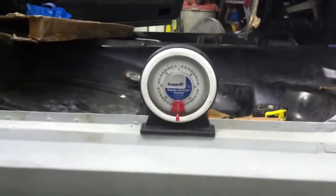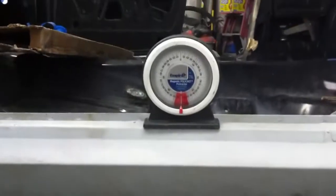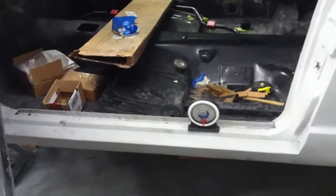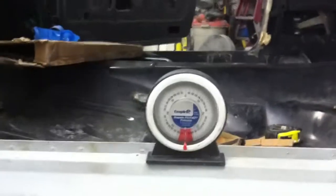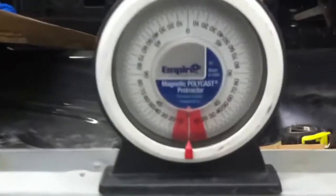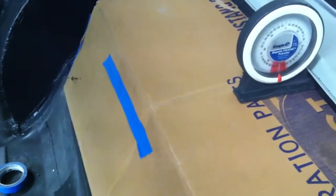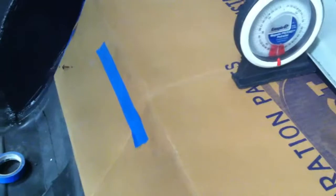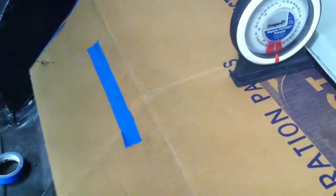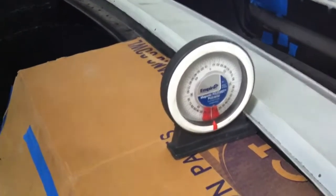To make sure the package tray sits level and parallel with the car, we used a protractor to get the level of the car at the rocker panel, because that should be a perfectly horizontal part of the car when sitting on the ground. We want the plane of the package tray to match the plane of the rocker panel — as you can see, it's pretty well at zero degrees. The cardboard has a bend and an angle, and we matched this up to get the right angle on the bend using the protractor to match the rocker panel level.